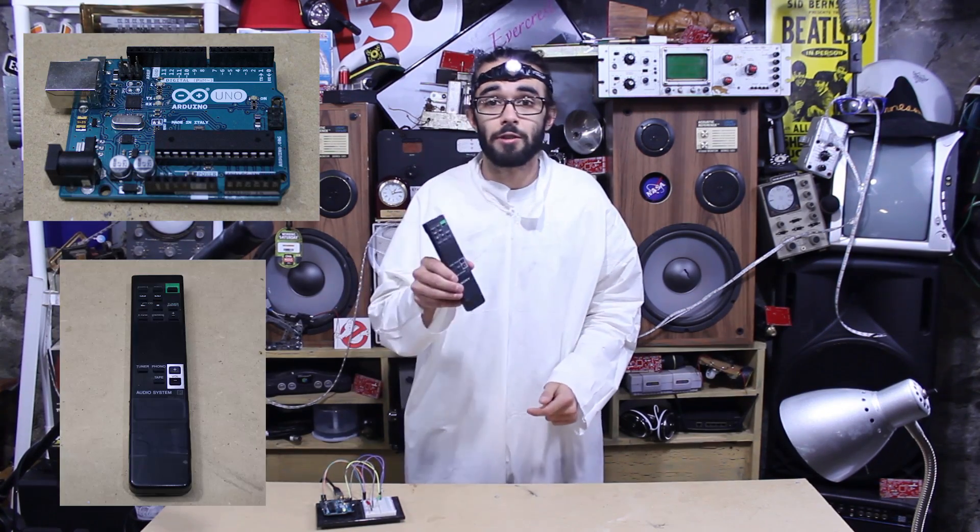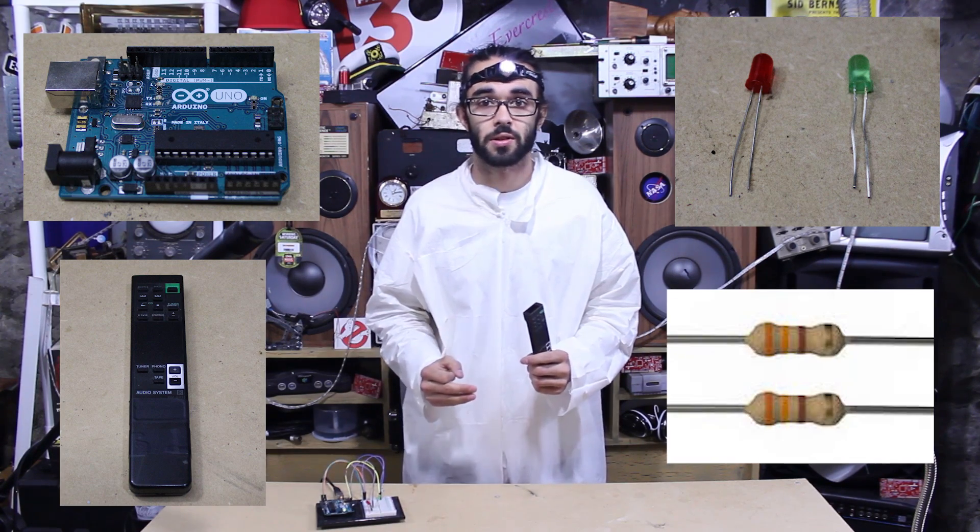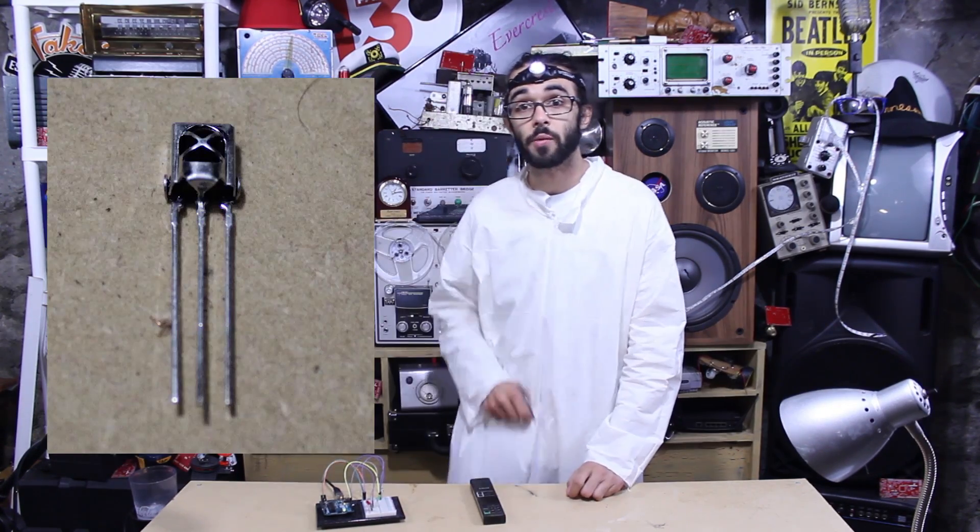Universal Remote Control. So what you're gonna need for this project is an Arduino, a TV remote, two LEDs, two 330 ohm resistors, and the IR receiver.